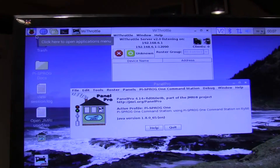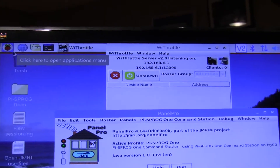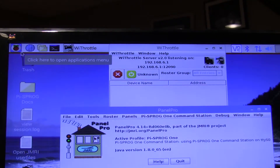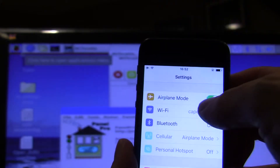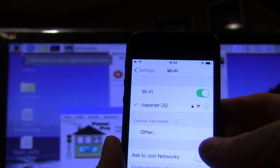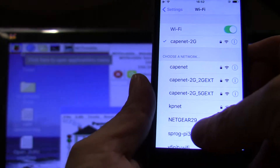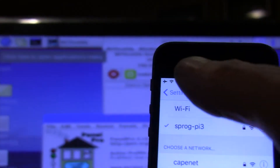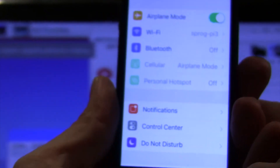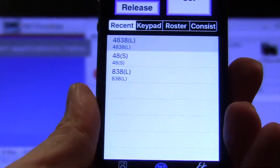One of the things you'll see at the top is the WiThrottle window, and you can see there are no devices listed as connected so far. That'll change when you connect your cell phone. The first thing you have to do is connect to the Wi-Fi for the Sprog — it's Sprog Pi 3. I've already entered the password so I'm not going to get prompted for it, and once you're connected to that network you can start up your WiThrottle.